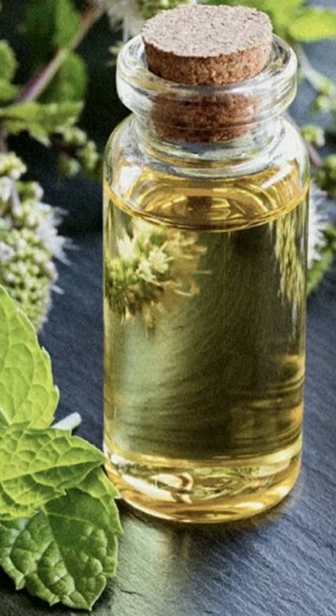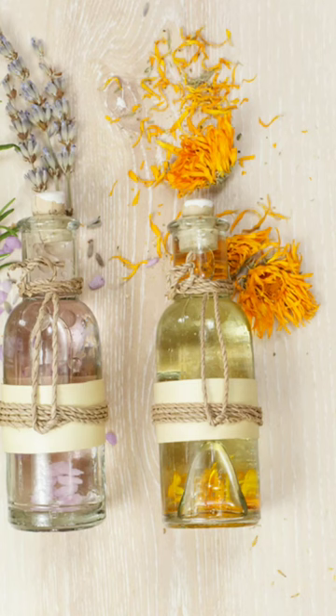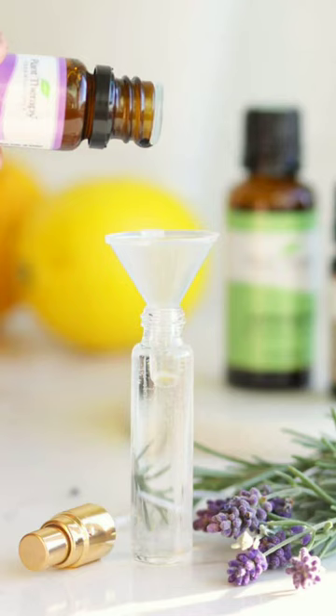How to Make DIY Summer Perfume. What you need: 13 drops peppermint essential oil, 13 drops rosemary oil, 5 drops lemon essential oil, 5 drops sage essential oil, 3 tablespoons vodka, 2 cups distilled water.